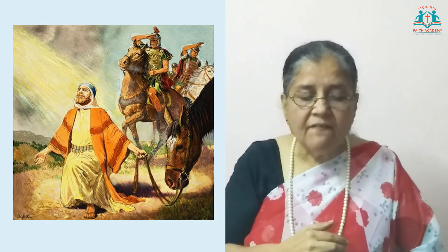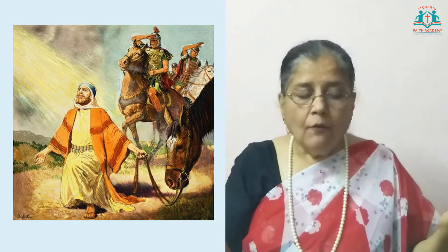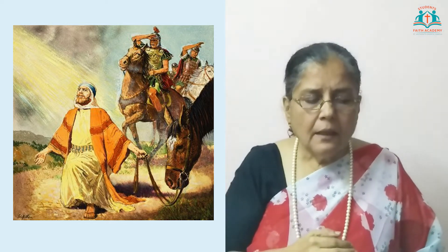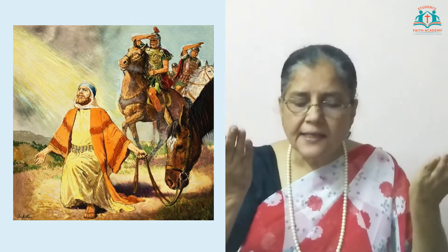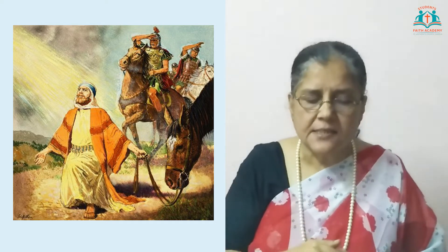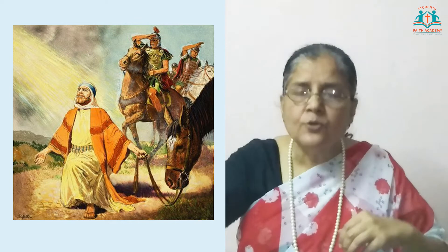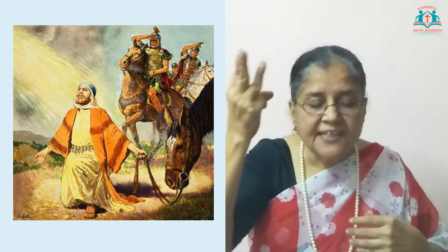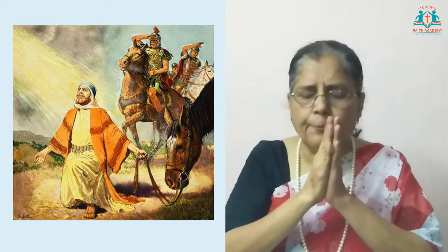The men who were traveling with Saul stood speechless with surprise, for they had heard the sound of someone's voice but could see no one. When Saul got up from the ground, he found that he was blind — the light was so bright that he had lost his sight. So he was led by the hand to a friend's house in Damascus. Saul was without sight for three days, and he did not eat food nor drink water. He began to pray to God.